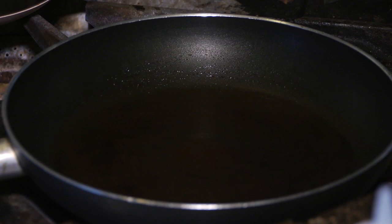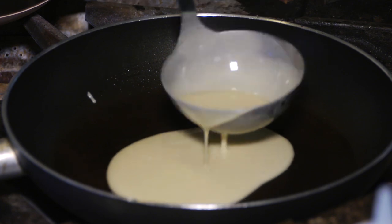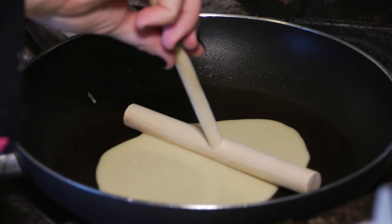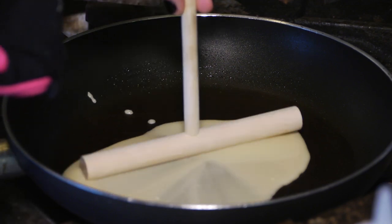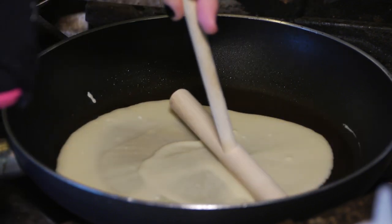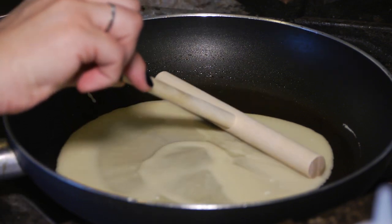We'll take a ladle with about a quarter of a cup of our batter and pour it into our pan. Take our crepe spreader, put it in the center of the pan, and very lightly spin. Try not to push too much and just have a nice uniform crepe.